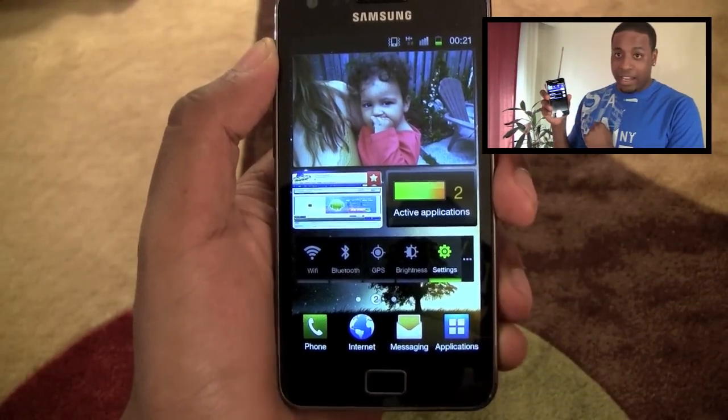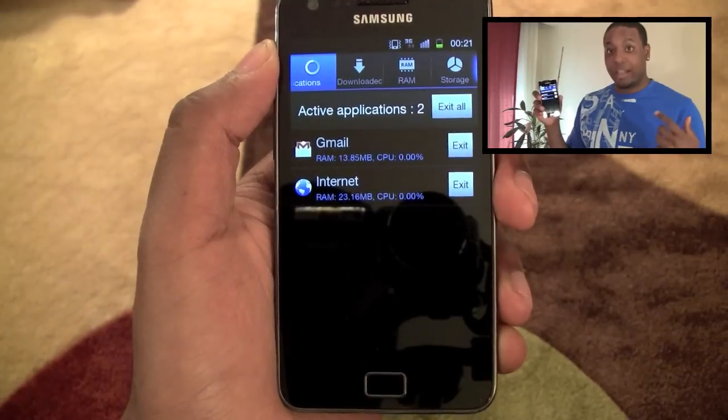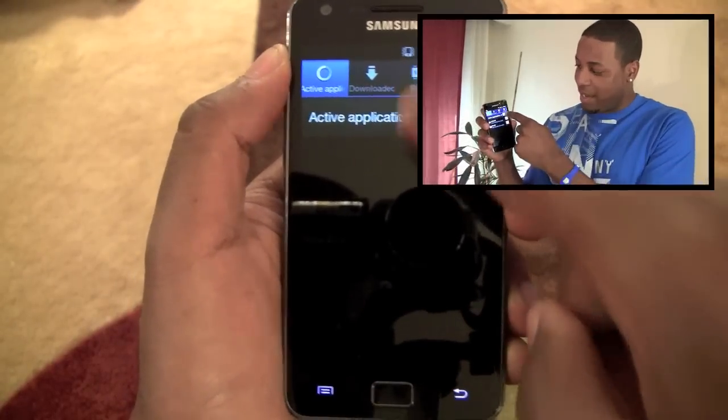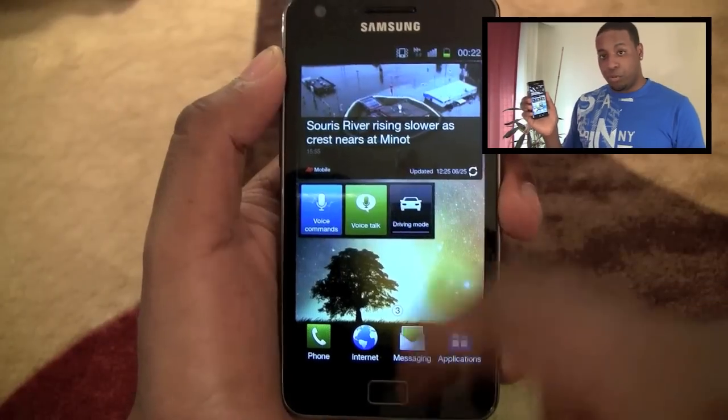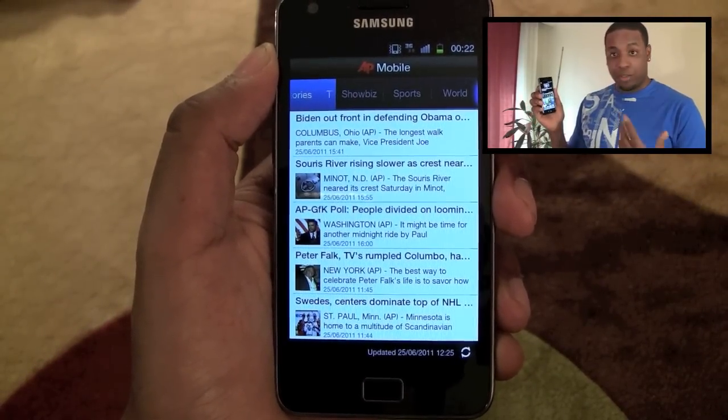Next to that is the active applications widget. It tells you basically how many applications are active right now. As you can see, there are two applications active. If I want, I can tap it and see what the applications are — you have an internet application running and an email application running in the background. If I want, I can exit all the applications by hitting 'exit all' and they're gone. Just saves some RAM and possibly some battery.